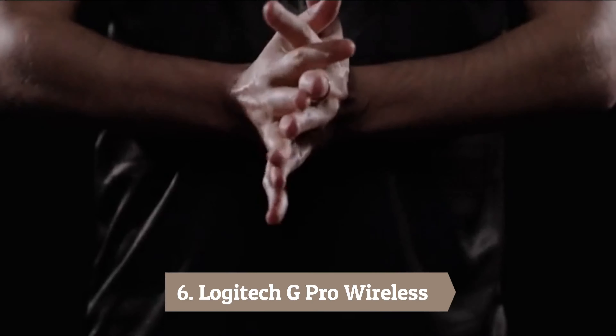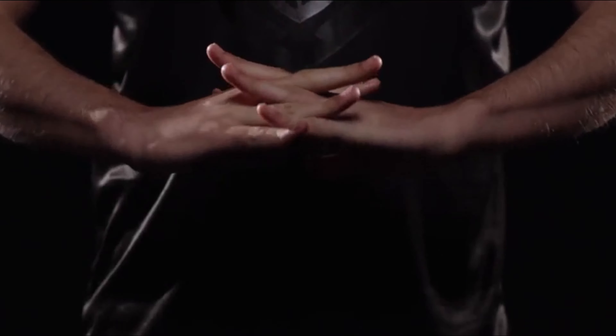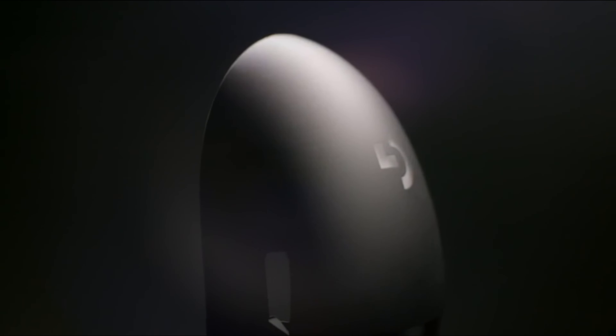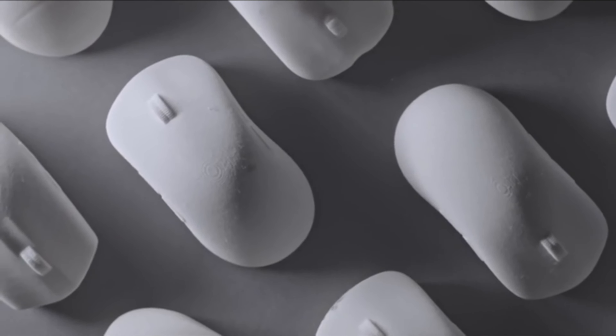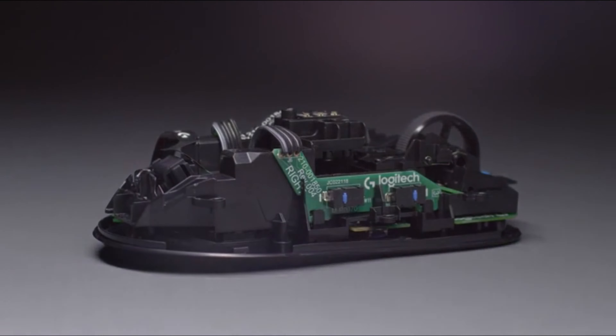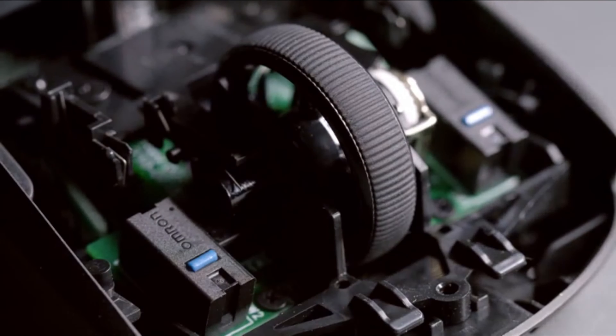Number 6: Logitech G Pro Wireless. The Logitech G Pro Wireless is the mouse that every aspiring esports athlete should have. It's lightweight and compact, has no over-the-top features, and is perfectly balanced for FPS games. This is one of the all-time favorite Logitech mice and it cannot be recommended enough, if you don't mind the steep price.